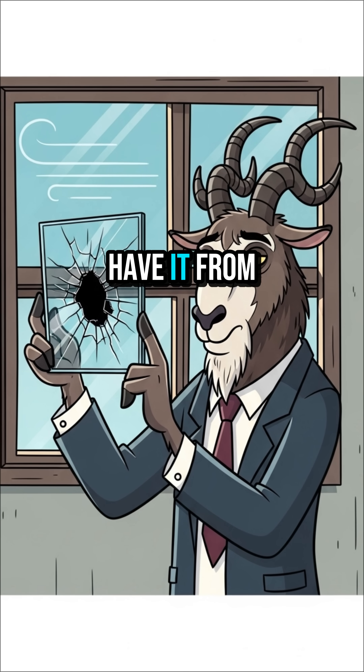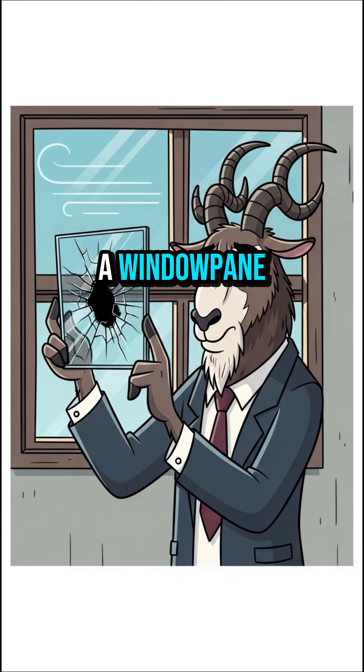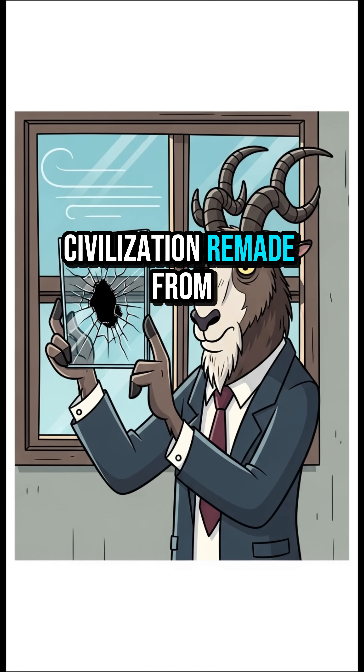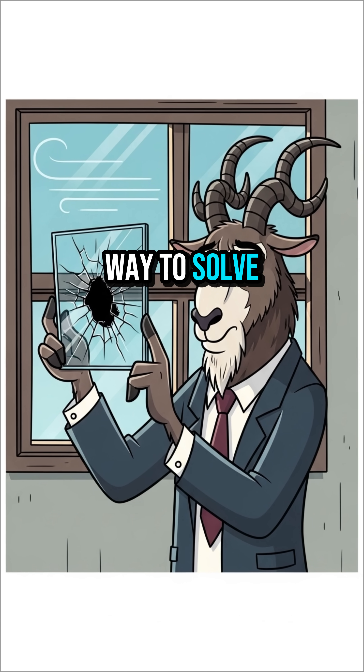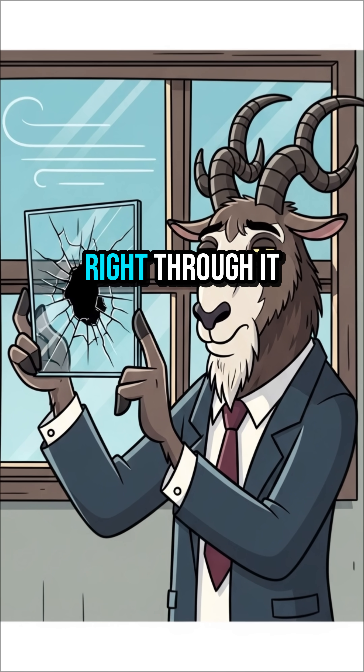And there you have it. From the ground to a window pane, a cornerstone of civilization, remade from scratch. Sometimes, the best way to solve a problem is to see right through it.